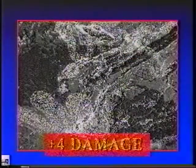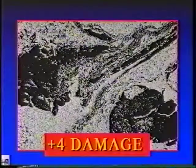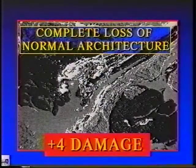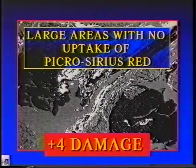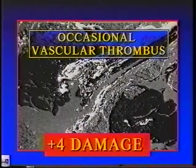In contrast, tissue with four plus thermal damage showed little normal birefringence at all. Additionally, there was extensive necrosis, complete loss of normal architecture, large areas with no uptake of picrosirius red, wide and deep thermal damage, and occasional vascular thrombi.